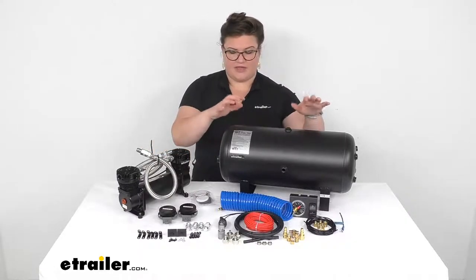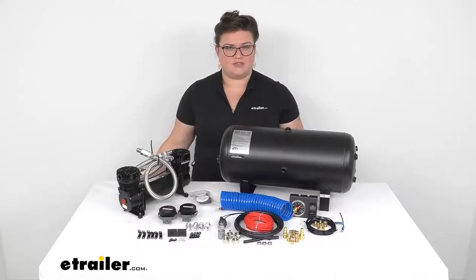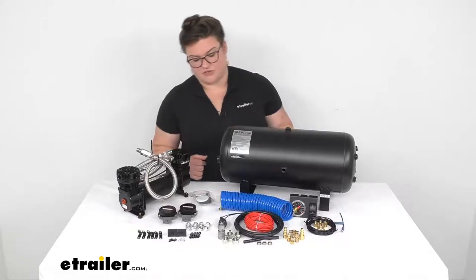It does come with that 5-gallon tank, the compressor, and everything else you see laid out here on the table. So it should be a pretty complete kit as far as making sure that you can use all those other accessories.